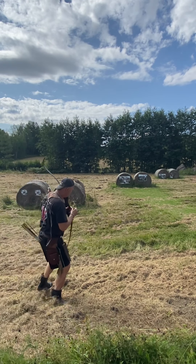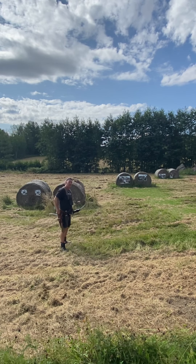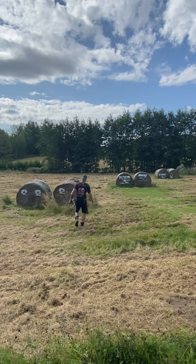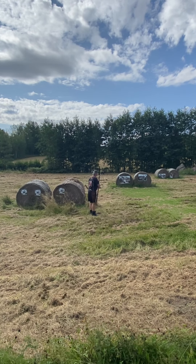Good morning. Falkenholtz, gold tip, shot at the pig, 35 meters. Good morning.